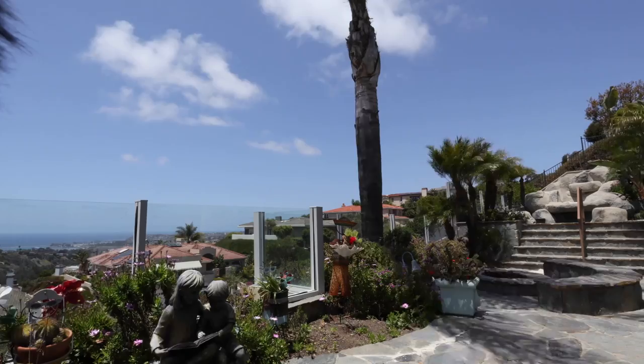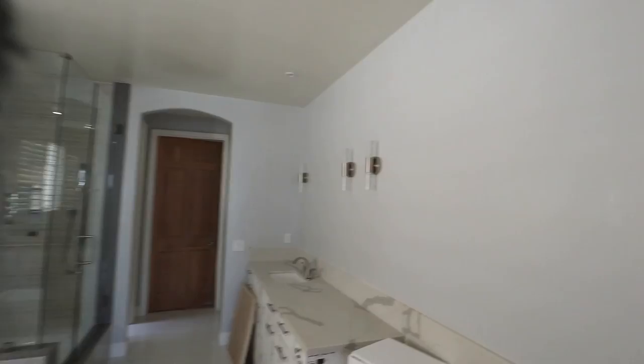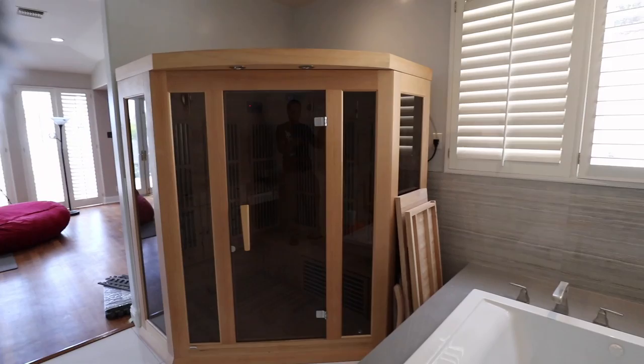I should have done a time-lapse of me working out — that would be cool, maybe next vlog. A little update on the master bath: the shower's in place, the bathtub's in place, and the sauna is in place.